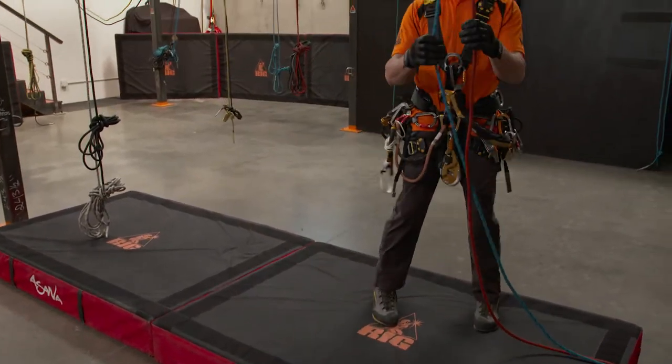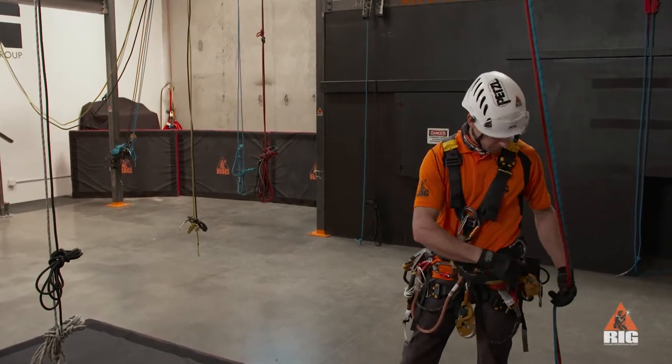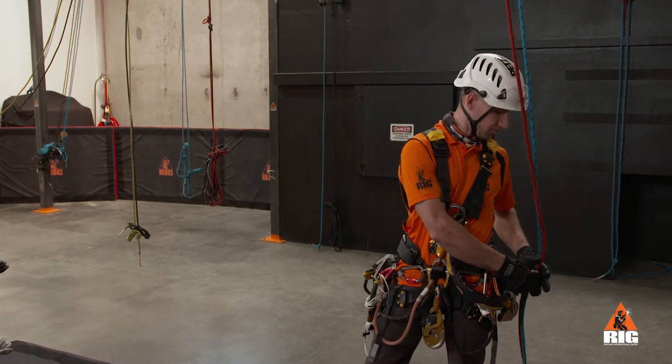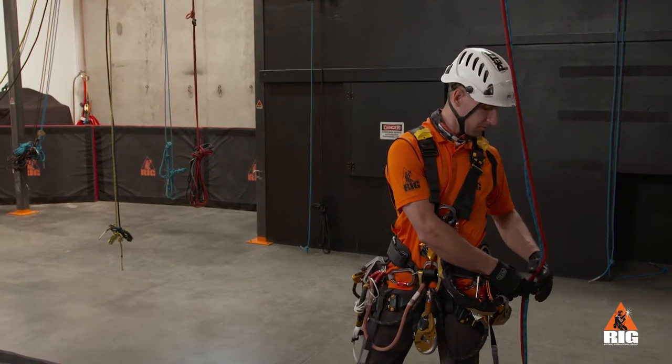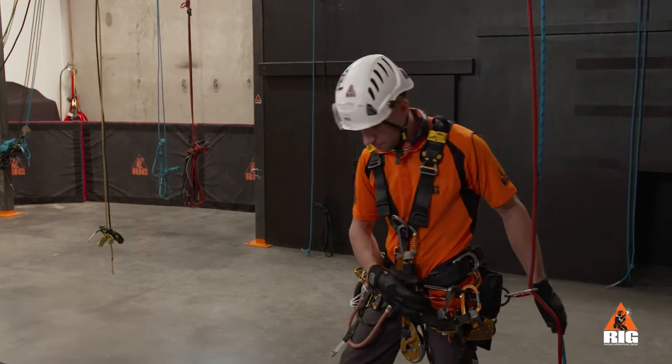Rope transfers are used to move horizontally between two rope systems or provide stability for work positioning. Make sure to connect the spare set of ropes to the harness before leaving the ground. This can be done by clipping them into a spare carabiner onto our gear loop.